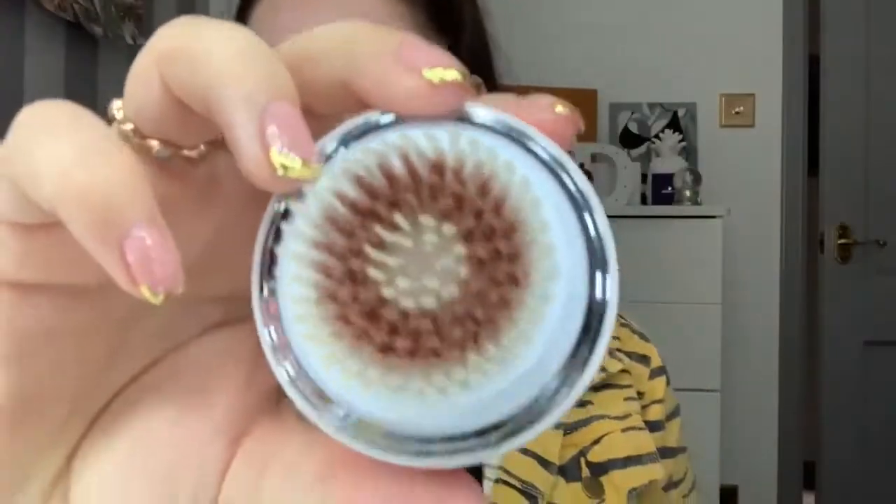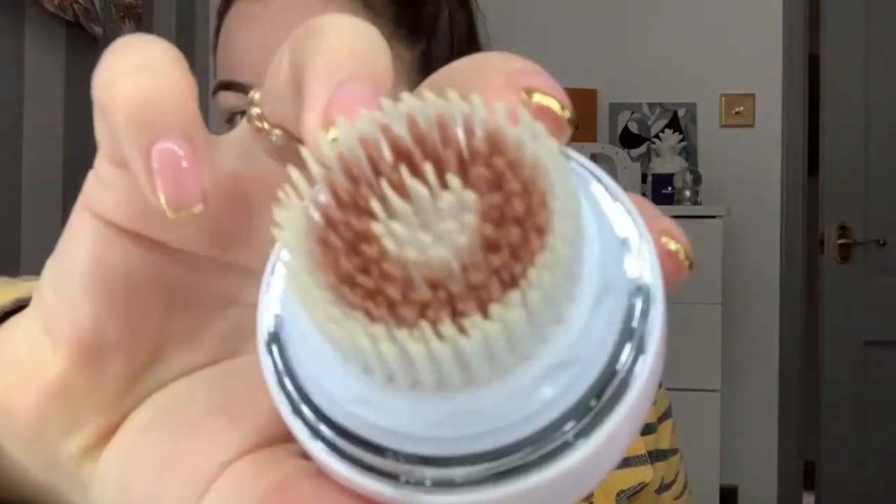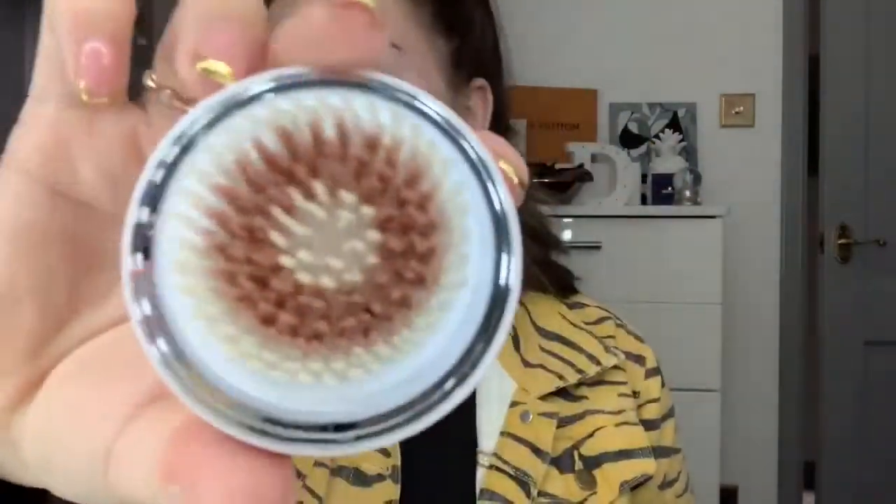It feels so nice - it's giving me Lumi Spa vibes when I use that, but I feel like I like this better. It feels so good on my nose, literally so nice. Wow, it's pretty dirty now - it should be white! You can see the change in the colour. Wow, I'm dirty! That felt so good.